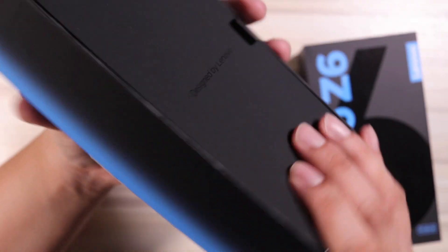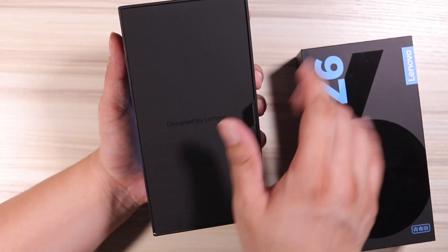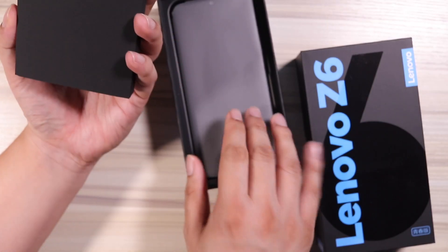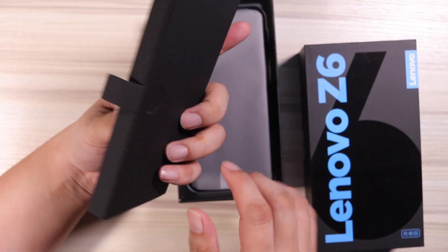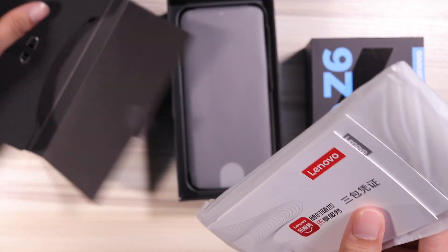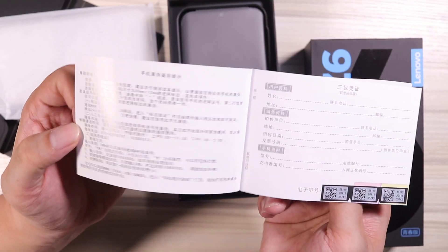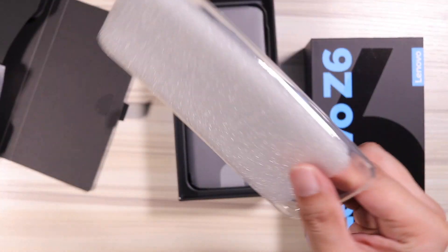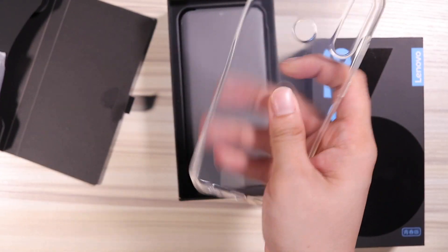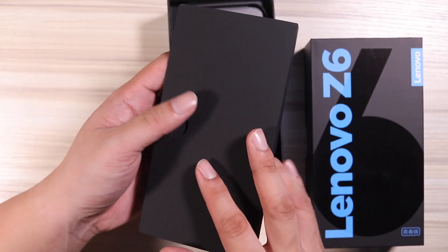Designed by Lenovo. Look at that gradient. The packaging looks very good, and almost everything looks like it was twice the price. Inside you get a SIM ejector pin, your manual, and the warranty card. It also comes with a nice soft jelly case with a foam insert.